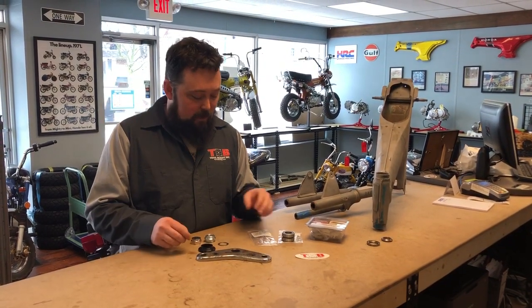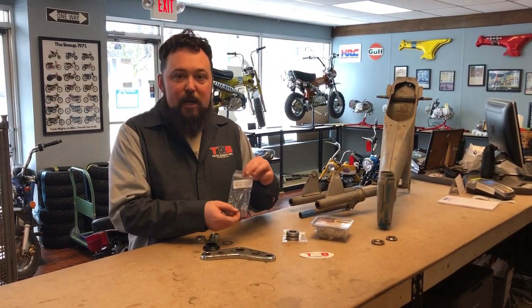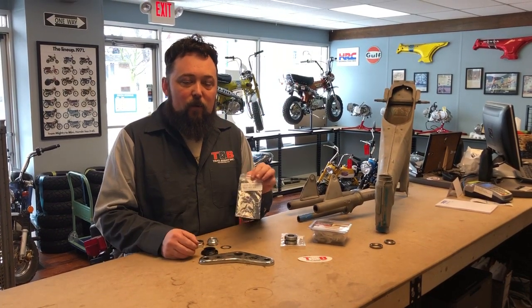Hi, I'm Mark from TrailBuddy. Today I'm going to go over the TripleTree nut kit — how to put it together and what comes with it.